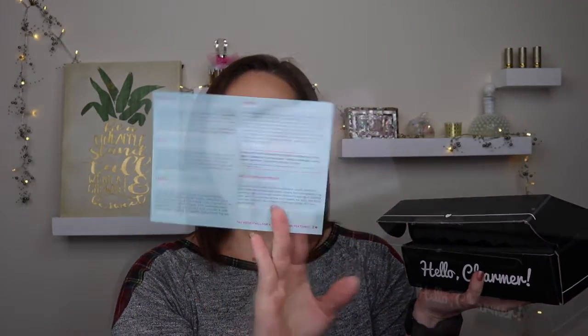Let's dig into this box! When you open it up there's a little card that tells you what's inside. January's theme is 'Boxy and Chill' and it lists the items and their prices. I like to tell you the MSRP and what the box actually cost. I had a couple sneak peeks so I have an idea of what's in here, but the other items are a surprise.